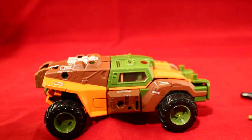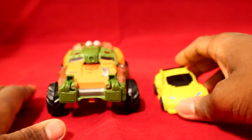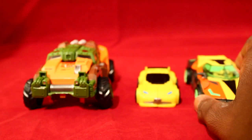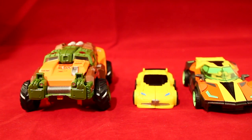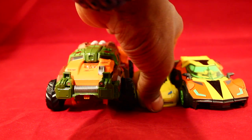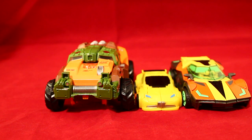For some cool size comparison in car mode: here is my Classics Bumblebee and you can see that Roadbuster is freaking huge compared to him. And here he is next to Dead End — so there's a three-way size comparison in car mode. The scale between Bumblebee and Dead End is pretty good, but Roadbuster is just completely out of scale with those two.